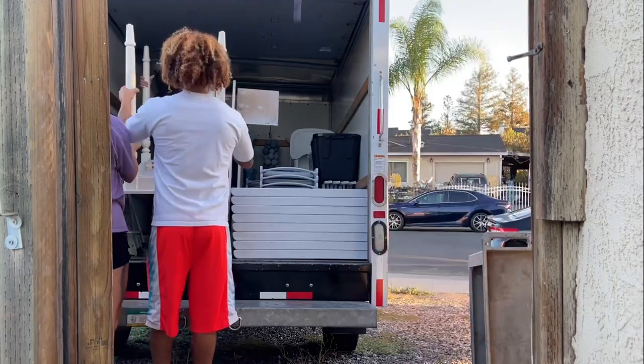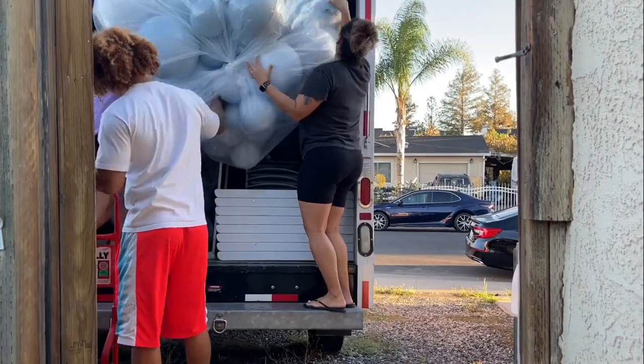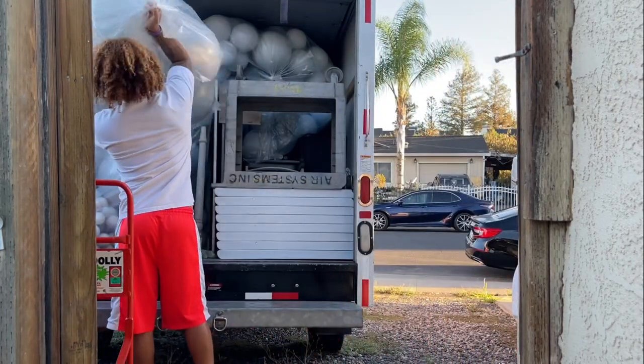A huge game changer for this weekend's event setup was having a dolly and this utility cart on hand. I just loaded it up and pushed everything and it helped a ton, so if you have one or if you can get one, I highly highly recommend doing so.